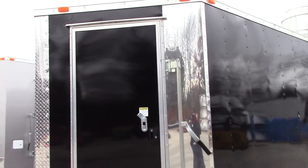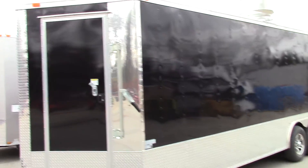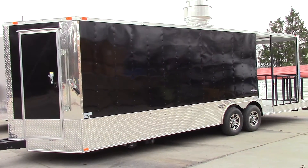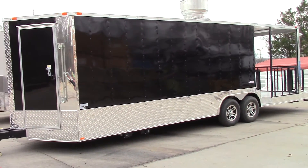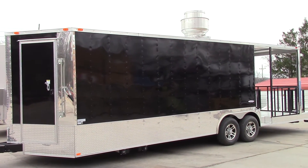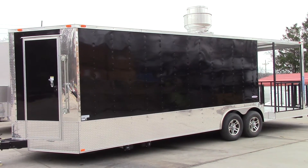That is a 36 inch entry door into the restroom. The 26 foot measurement for this trailer does not include the 3 foot platform off the back, so the total length in the square part would be 29 feet plus the v-nose.